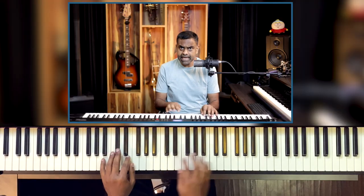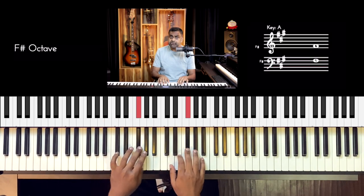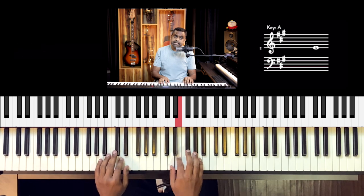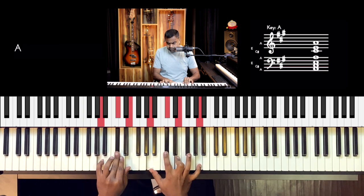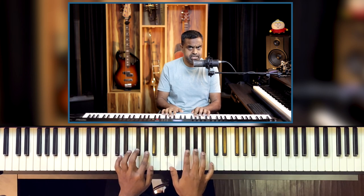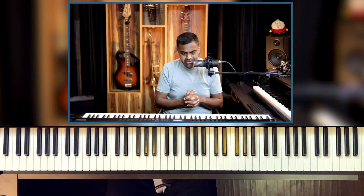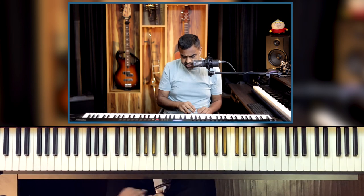We're going on A major scale. Let's first recap A major: A, B, C sharp, D, E, F sharp, G sharp, A — and back down. Three sharps, namely F sharp, C sharp, G sharp in the correct order. So the key signature has three sharps.